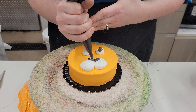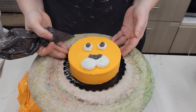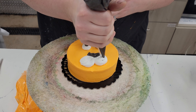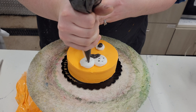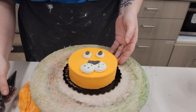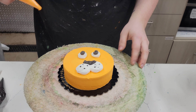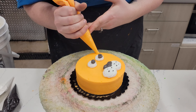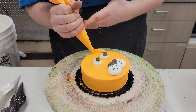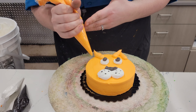Then taking your black frosting, cut a small hole. We're going to give Mr. Tiger some pupils, and then give him a nose — tiger noses are a little more of a triangle shape. If you want, you can also add little dots on the cheeks.